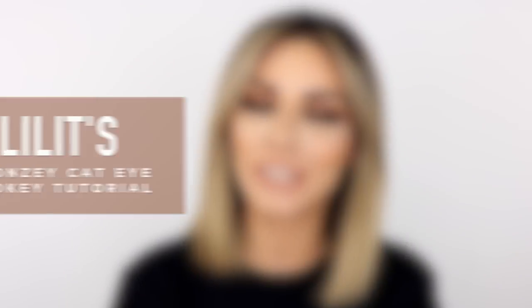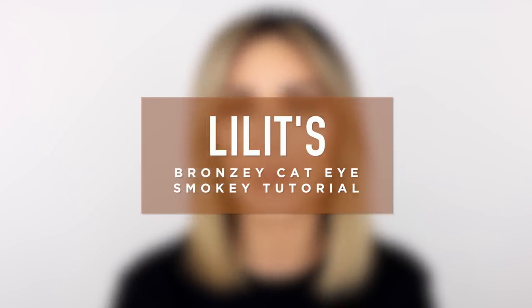Hey guys, welcome back to my channel. Today I'm going to teach you how to create this bronzy cat eye smokey. If you like this type of look, then keep on watching.